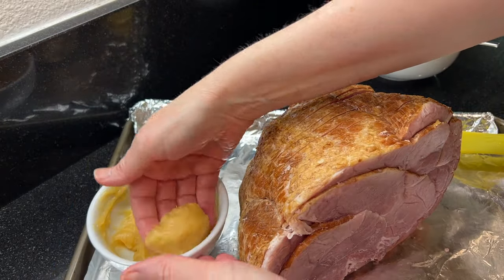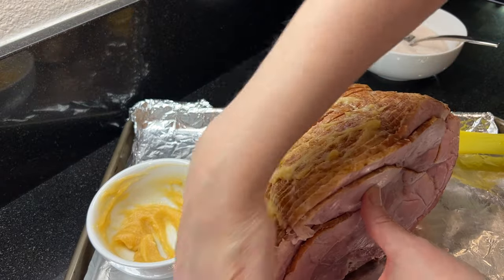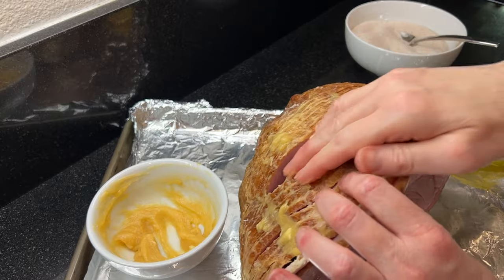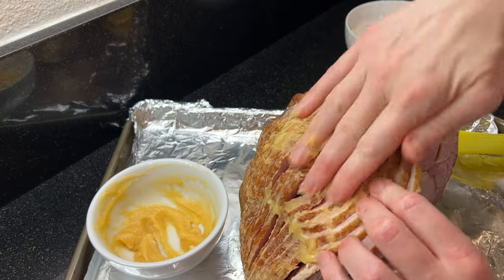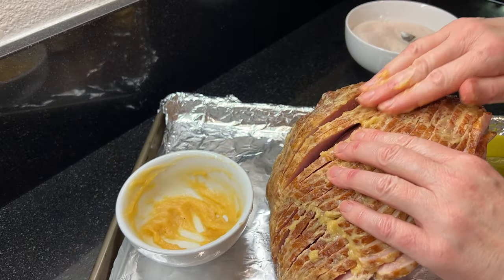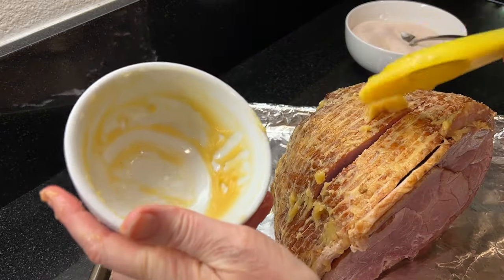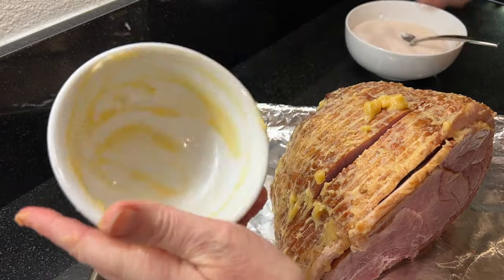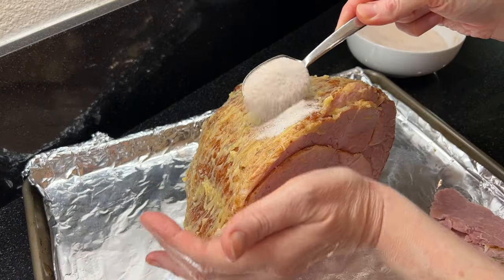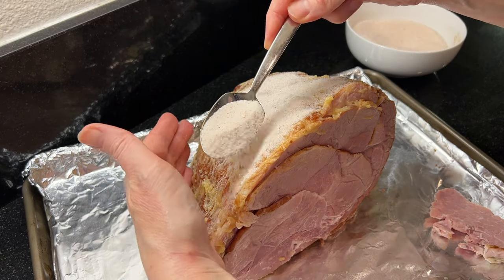Now it's time to add the honey butter. Generously coat the ham with the honey butter — this is going to help the first sugar coating stick to the ham. Then begin generously dusting the ham with the sugar mixture and use your hands to pat it onto the honey coating.